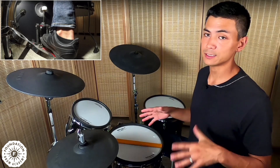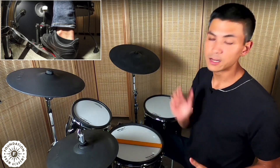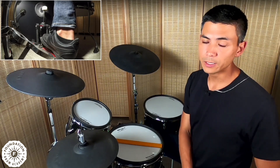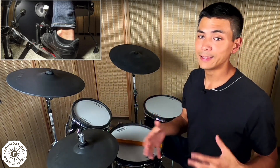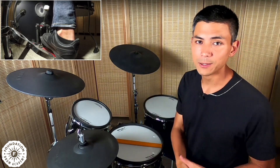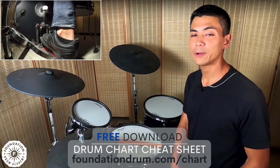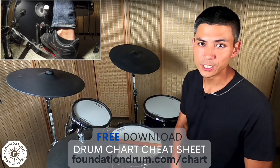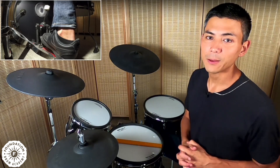Those are my four favorite metronome hacks. I incorporate them into my practice as often as possible because they really keep my time in check. I'd love to know if you have any metronome hacks of your own — leave them in the comments below. If you got something out of this video, share it with a friend, like and subscribe. Remember to check out the free downloadable cheat sheet at foundationdrum.com/chart — we'll see you on the next one.